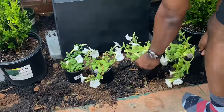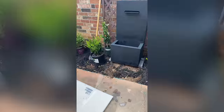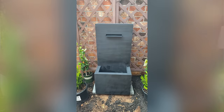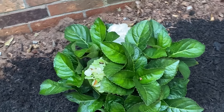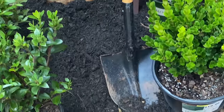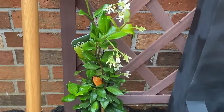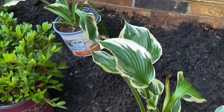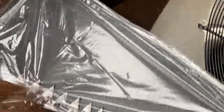Now that everything was spray painted and drying, we started laying out where all the landscaping was going. We tried to keep everything as symmetrical as possible with the fountain being the focal point. We have hydrangeas, gardenias, a boxwood, some jasmine, some petunias, and hostas.